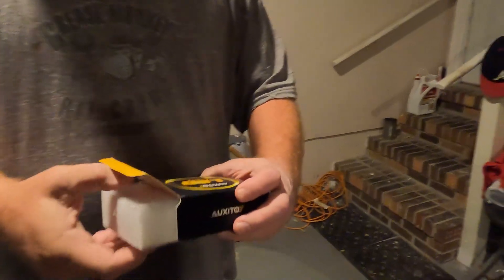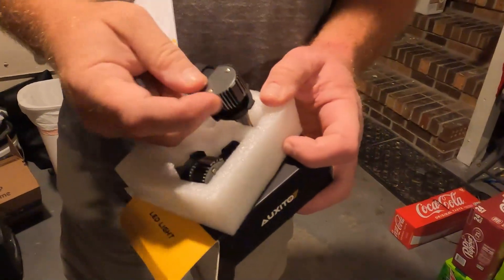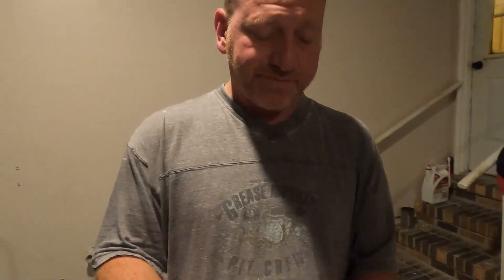Oxido always does it big for us — nice bulbs, metal casing, nice fans built in. This should be pretty quick and simple. We're gonna show you the before first, with just the regular yellow incandescent fog lights, we'll show you one on one. You've got a 2006 F-250 — it's time to bring this thing back into 2023, almost 2024.